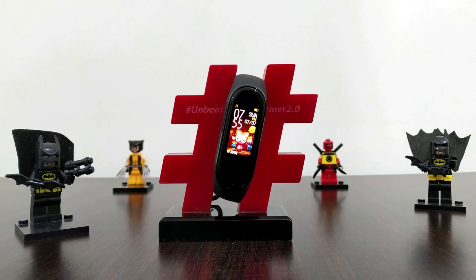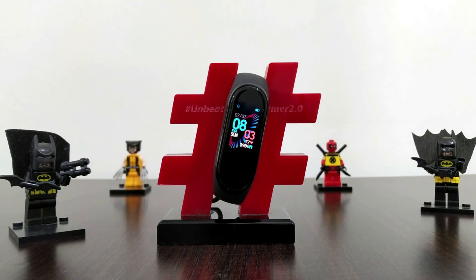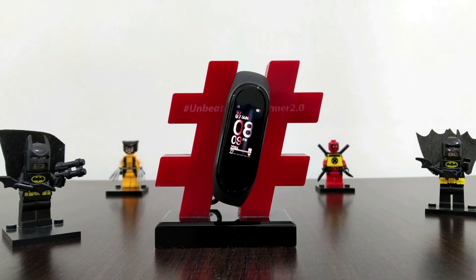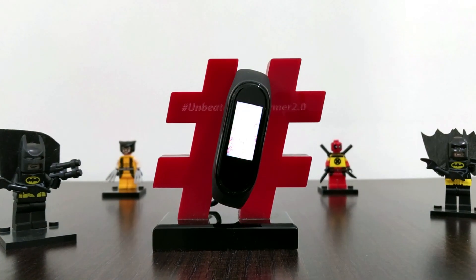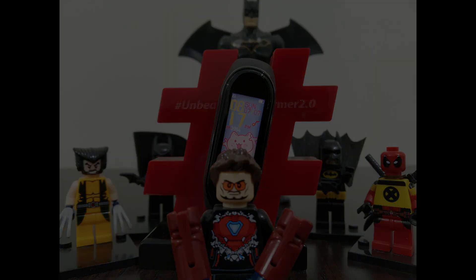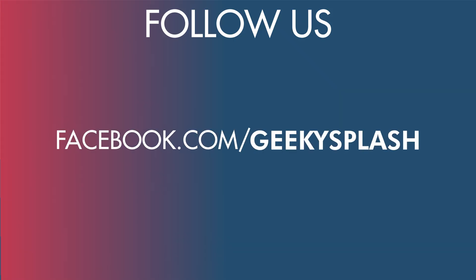My initial impressions with the Mi Band 4 are great. As a Honor Band 4 user, I felt the Mi Band 4 is fast, and the music playback feature is my favorite. I'll be back with an in-depth review trying out all the features very soon. Please let me know what more you want to know about the Mi Band 4 in the comments. If you like this video, hit the like button and subscribe — catch you in the next one.